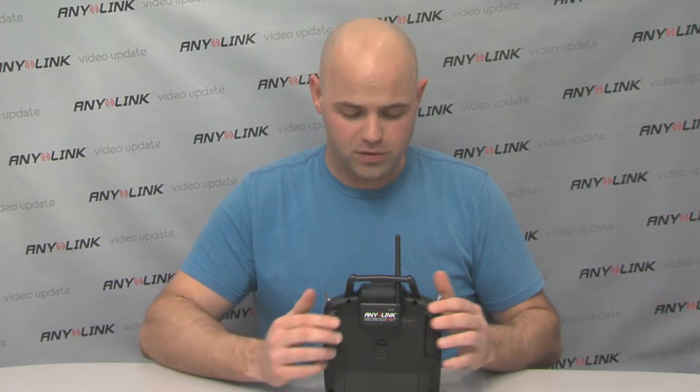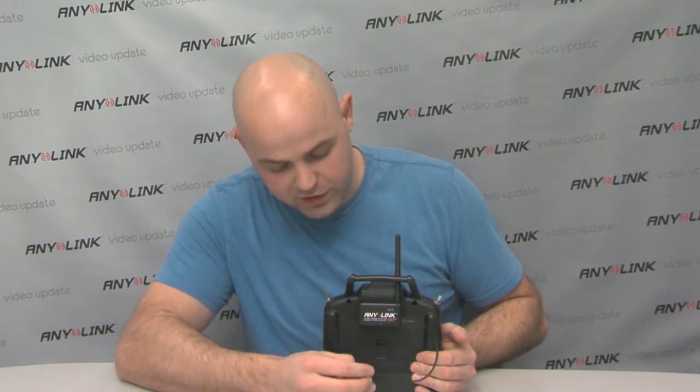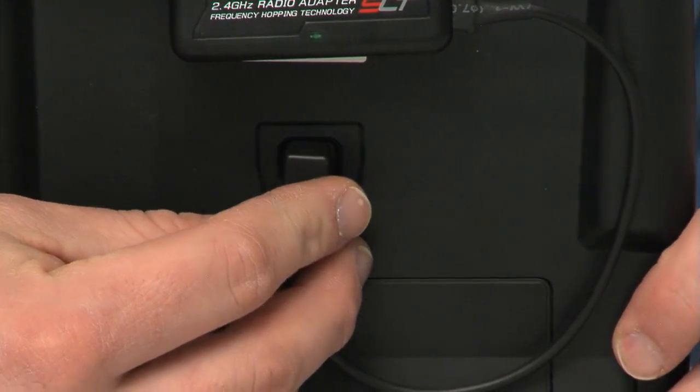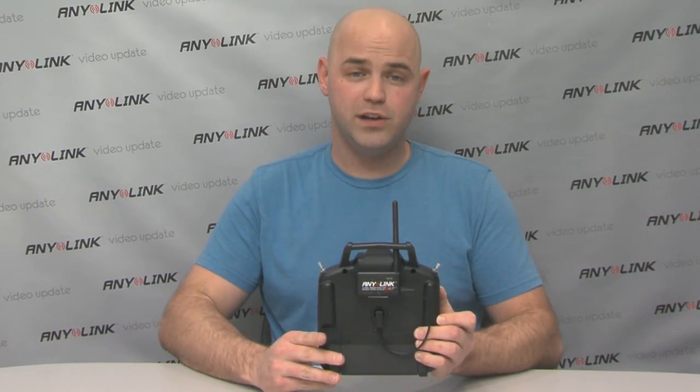Once Anylink is secure, you fasten the other end of the connector to the trainer port and then power the radio as normal.